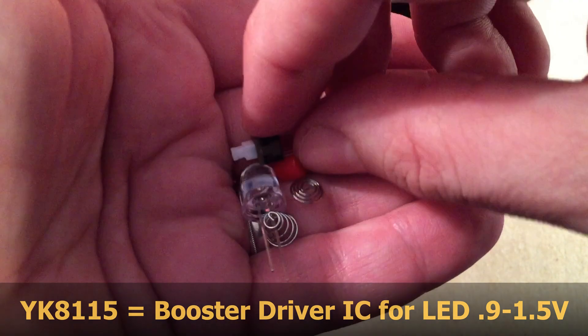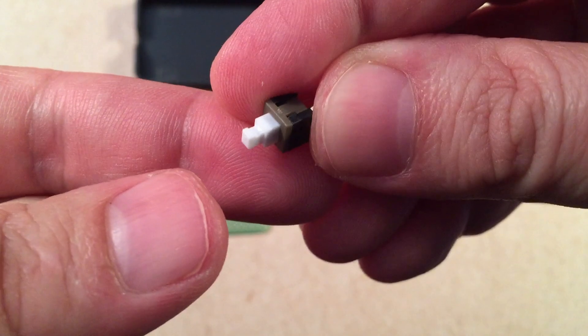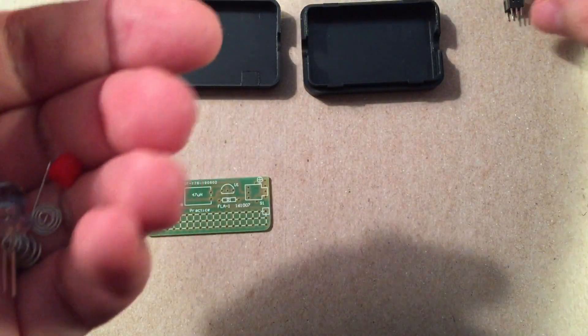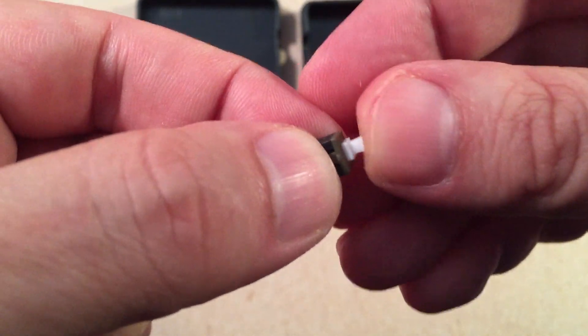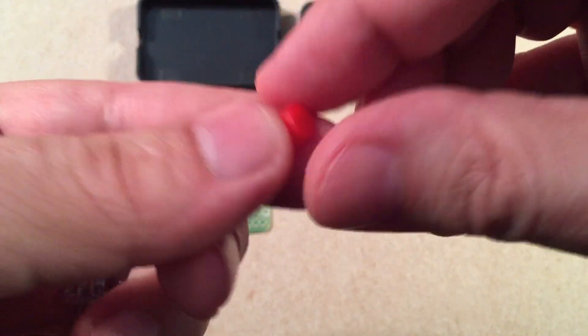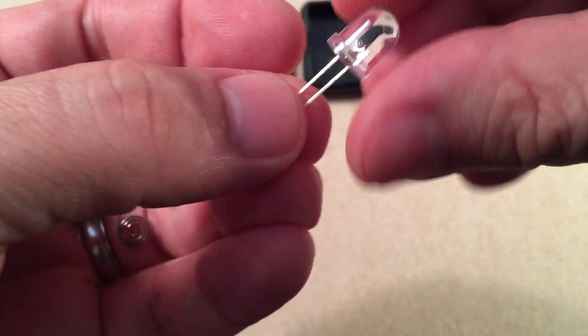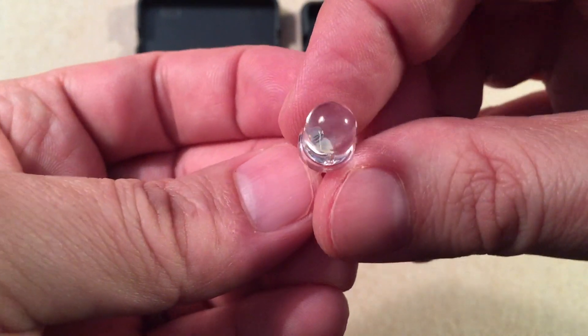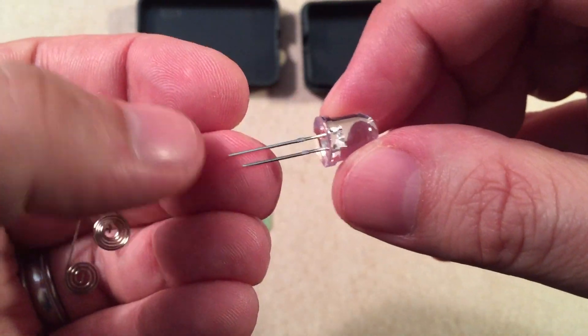Next we have the switch — a little simple on/off. These are actually pretty handy to have. A lot of these are momentary, but that one's not, so I could actually use this in some small projects. Here's the cap for that switch. We also got the LED — it's kind of one of these big ones, I'd say about seven millimeters. Let's see how this lights the room up. I'm not sure what it's going to do with a little AAA battery, but you never know.